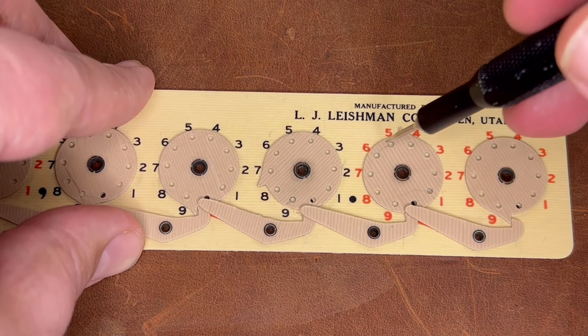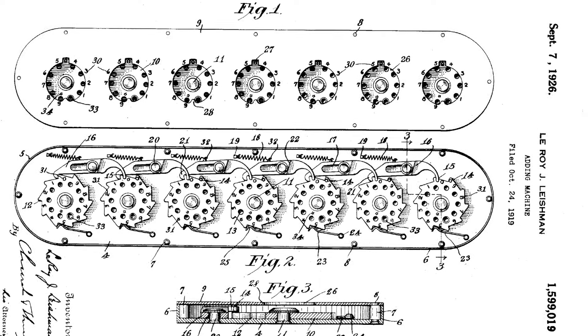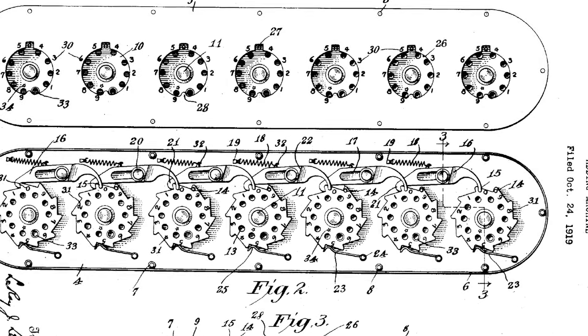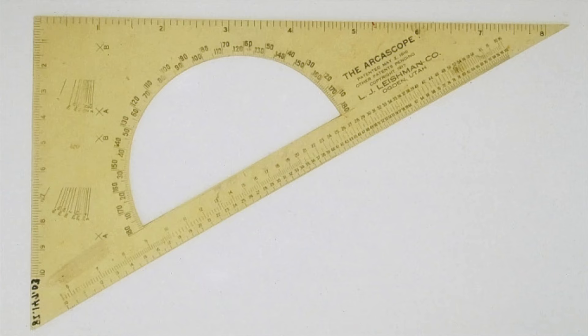It says 'patent pending' on it, but I couldn't find a patent for it. He does have a patent for an adding machine with a proper carry that again could only add, but I don't think that was actually made. None of Leishman's inventions had much success. Have you ever used the arcoscope? That fact really irked his daughter. Here's the last line of the book: 'How dare they forget?' Thanks for watching.